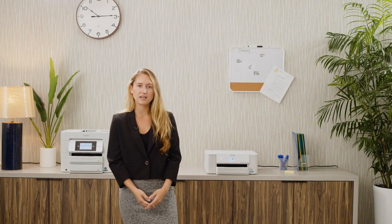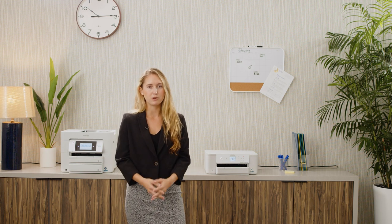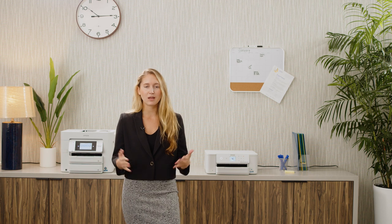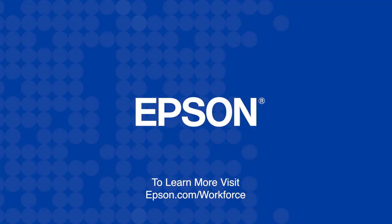The Workforce C4000 series has been successful in corporate, retail, and work-from-home solutions. To learn more about the Workforce C4000 series, visit epson.com/workforce.